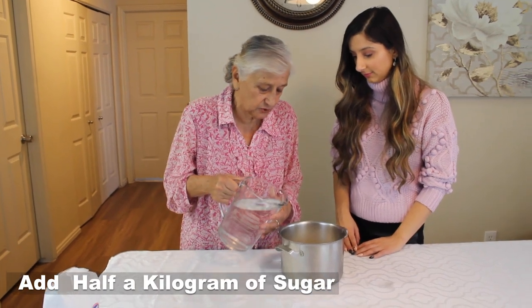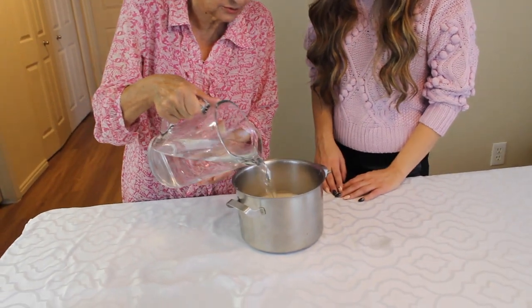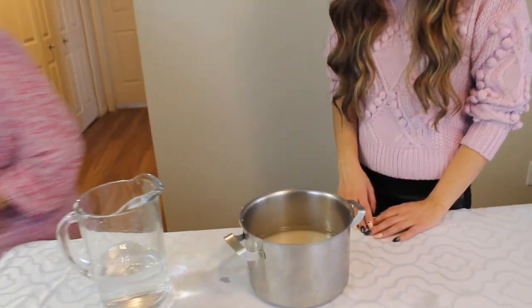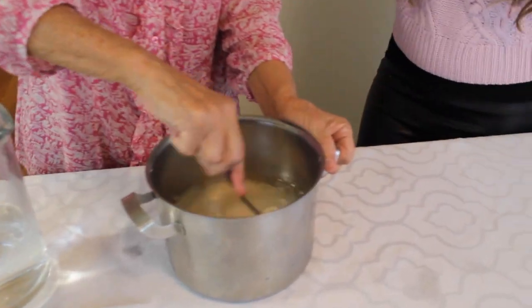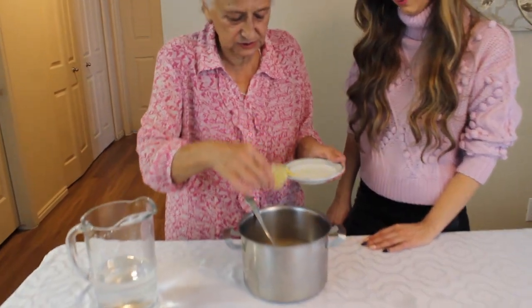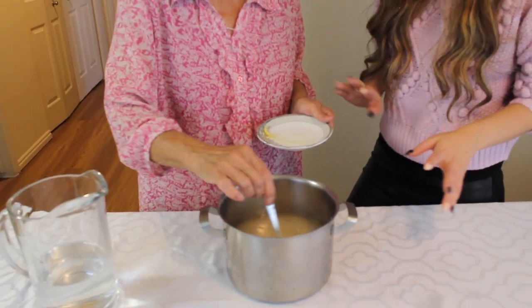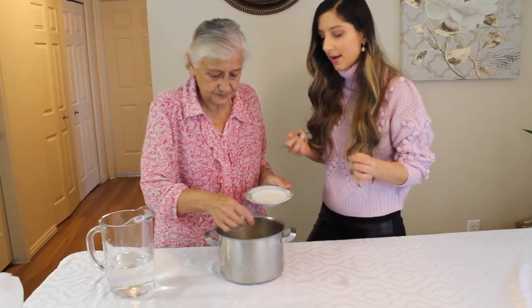Now we're going to pour it in water. We have a pitcher full of water — we're not going to use all of it. We're only going to cover the sugar, so we want it past the point of the sugar and we want to stir that all together. Now we're going to add a little bit of aroma — we add lemon to it so that it doesn't taste too sweet. Here we're going to add half a lemon to our mixture just to give it more of an aroma.